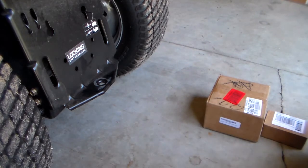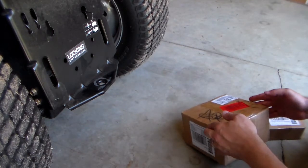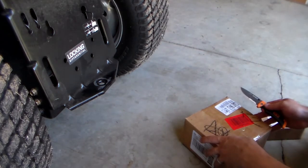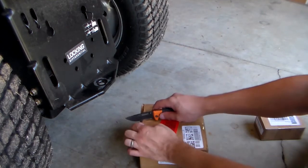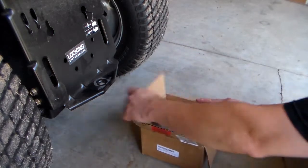Today we're working on a Husqvarna GT54LS. I went on Amazon and got a universal kit, so we're going to see how it fits. We're going to open it up right now — just doing a box opening, and then I'll show you an install video shortly. This here is the main piece.